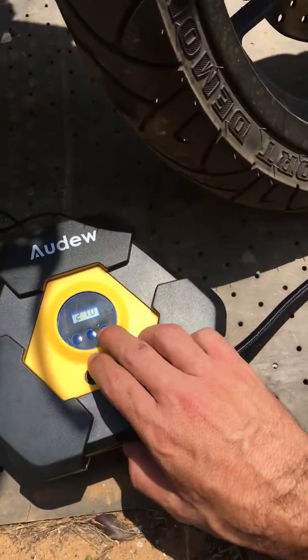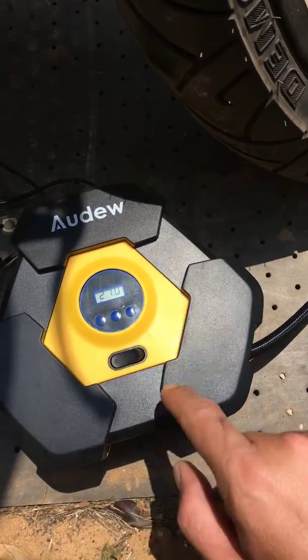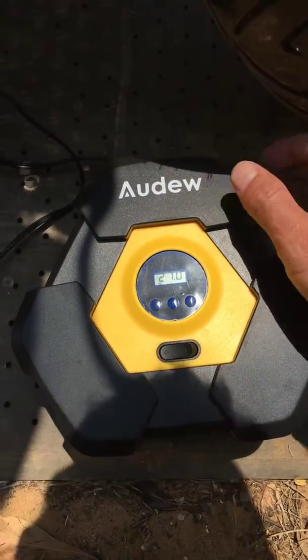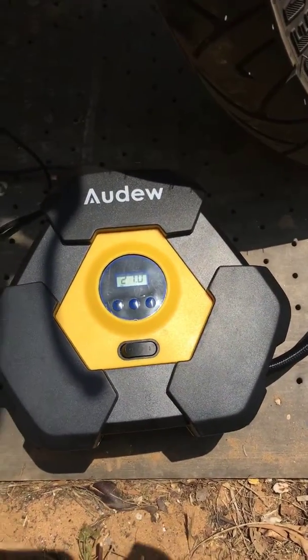It is all set to the right. It shows the pressure and I turn it and it doesn't work.